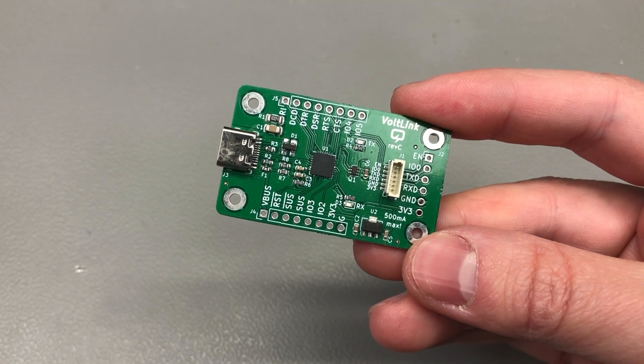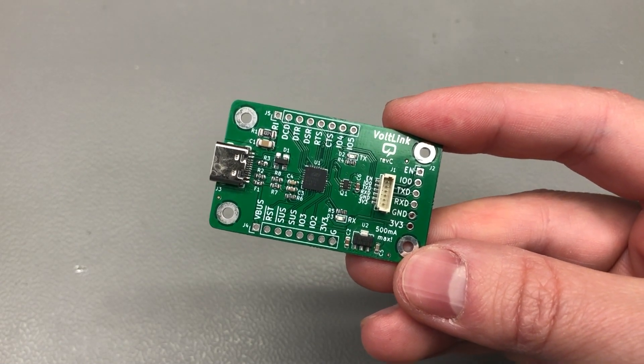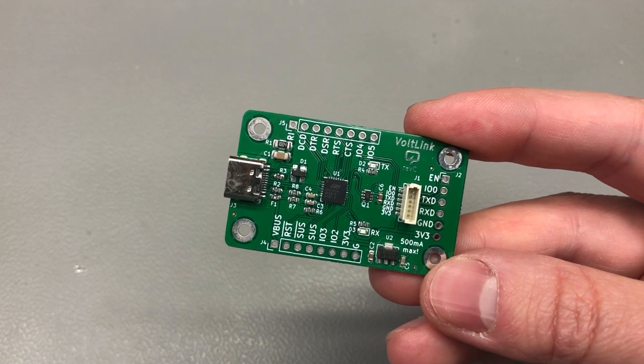If you'd like to order one of these, they are available on my Tindy store and there will be links in the description below to the product page. Revision C has already been selling on my Tindy store for a while.